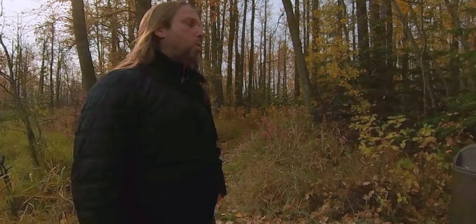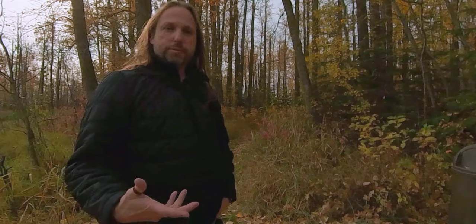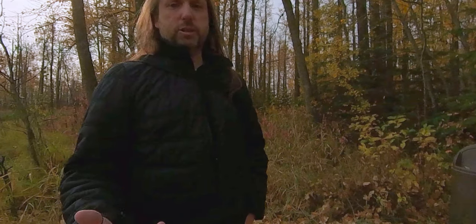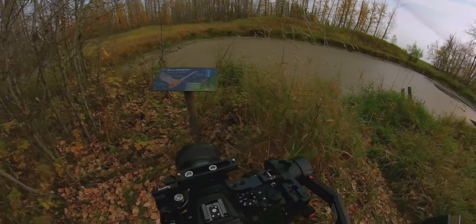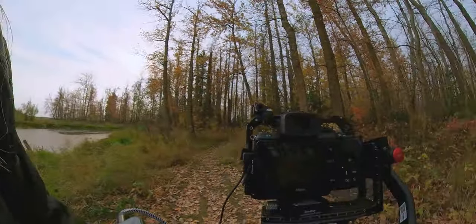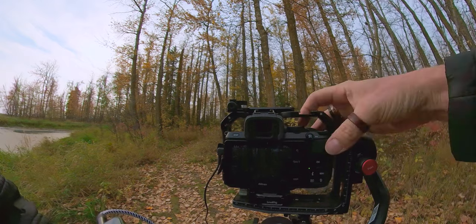I do find this screen quite a bit harder to work with — I find that with the Z6 all the time too, but not as bad as this. Out in bright sunshine you're kind of shooting blind. There's some motor focus stuff like what always happens because I've got branches and stuff going on in front of it.